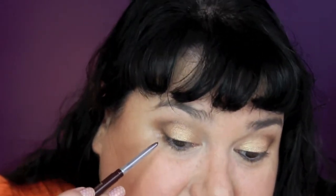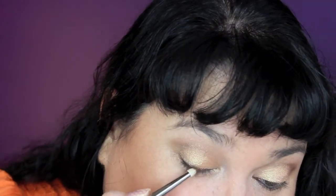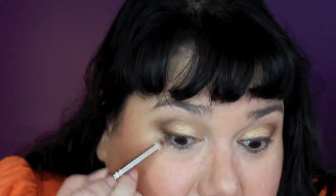Now I'm going to line my upper lash line a little bit — I wouldn't usually with this kind of look but I got this new Clinique Quick Liner For Eyes Intense in the color Intense Black Honey. I like the texture and feel of it, and it's going to be great for the smudging and smoking I want to do around that lash line. I'm going to go back with the pencil brush into Chocolate Martini and smudge that out, then with what's left on the brush just smudge along the lower lash line.